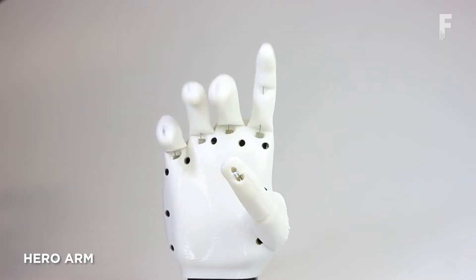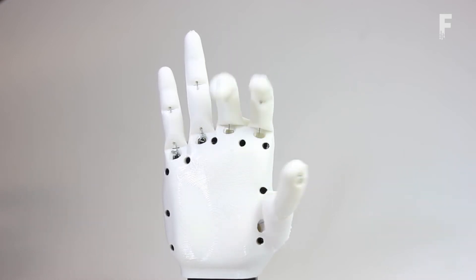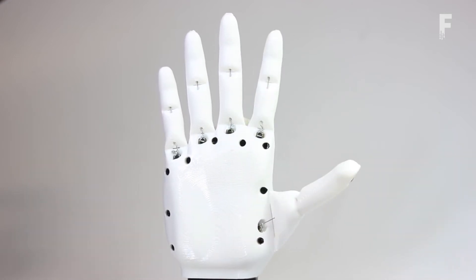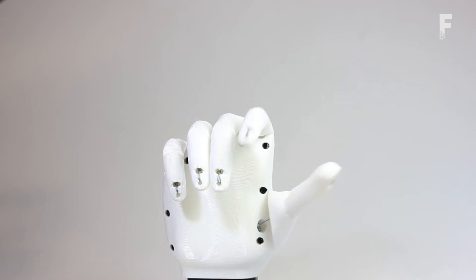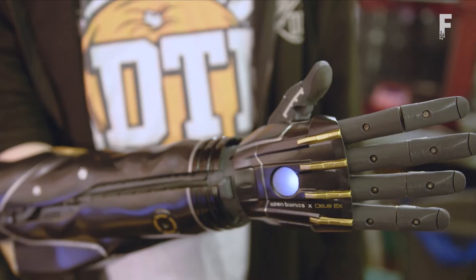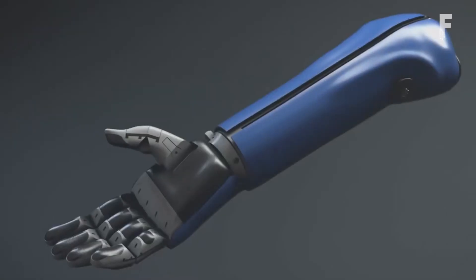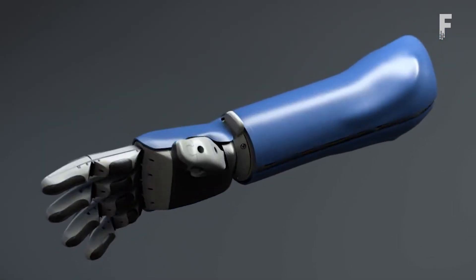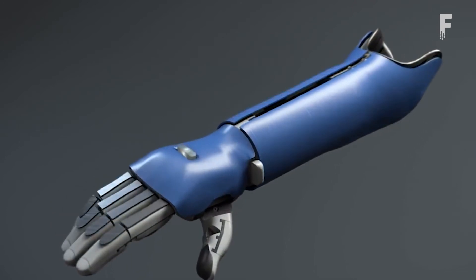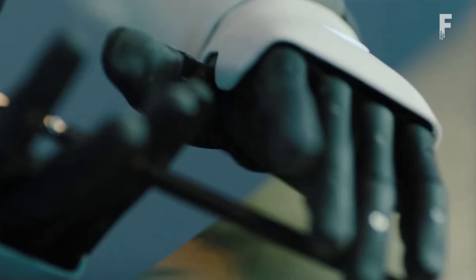The Hero Arm is an affordable, advanced, and intuitive bionic arm using medically approved 3D printed materials. Each one is custom built using 3D scanning and printing techniques, making it the world's first such prosthesis to be medically certified. A series of sensors allow the user to control the hand with ease, and haptic vibrations, beeps, buttons, and lights provide intuitive insight into its operation.